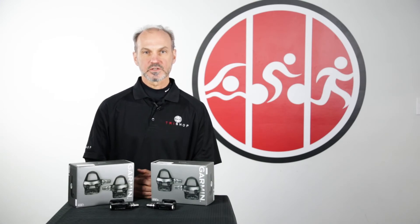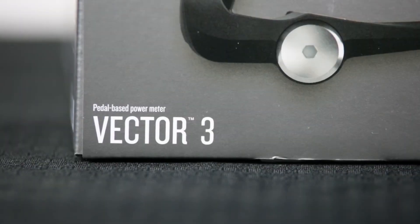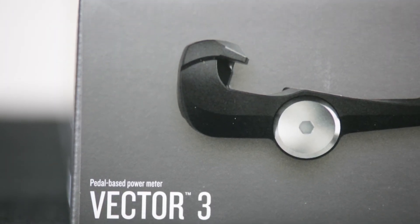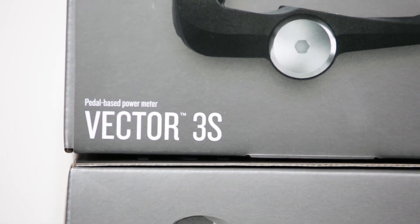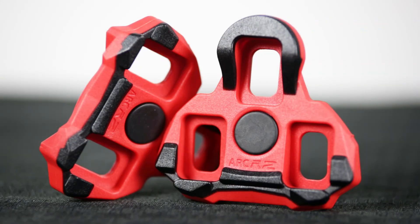The Garmin Vector comes in two offerings: the classic dual-sided option that not only measures power but also reports left-right power balance and Garmin cycling dynamics metrics, and the lower-cost Garmin Vector 3s, which provides only a single-side power reading and loses cycling dynamics metrics. The Vector 3 features ANT+ compatibility, LEDs to display device status, a one-year standard warranty, and Look Keo cleat compatibility.